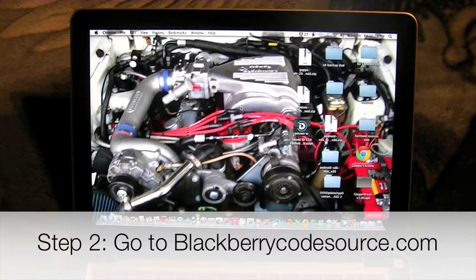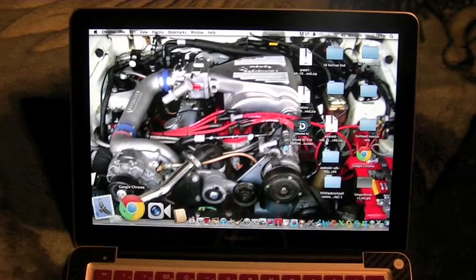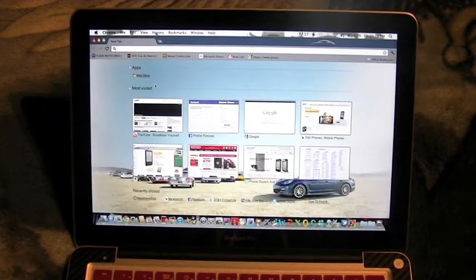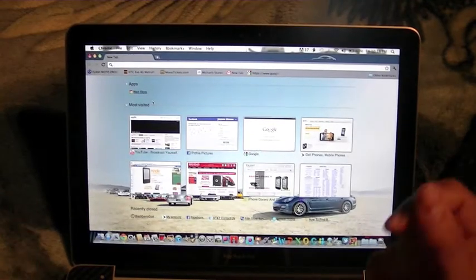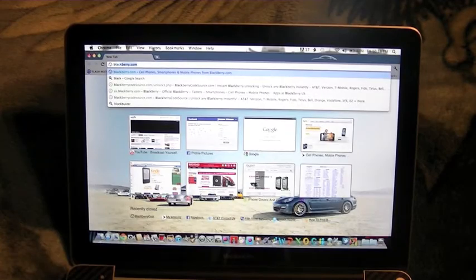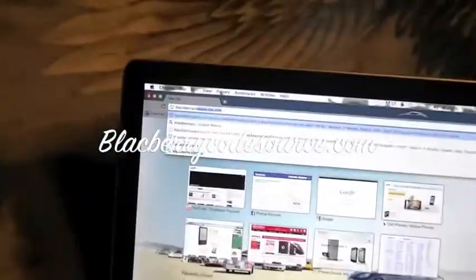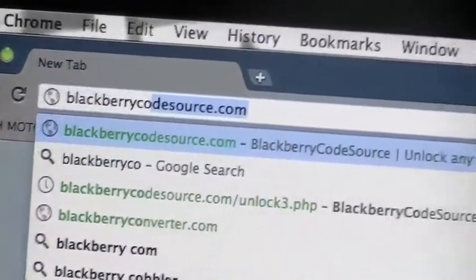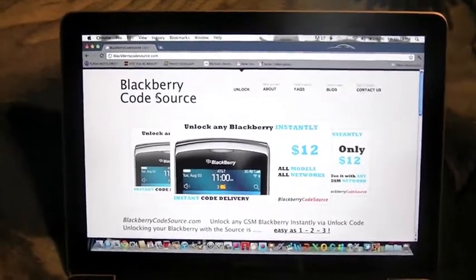Next you're gonna want to go to the website we're gonna use — BlackberryCodeSource.com. I think this is one of the best unlocking websites because it's instant. Click Enter and you'll be greeted with this website.